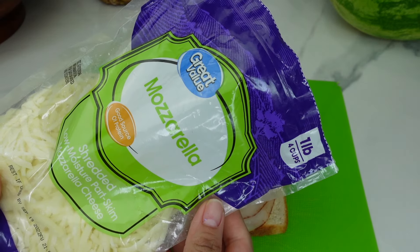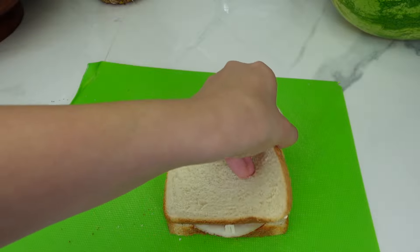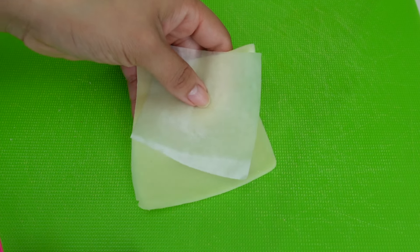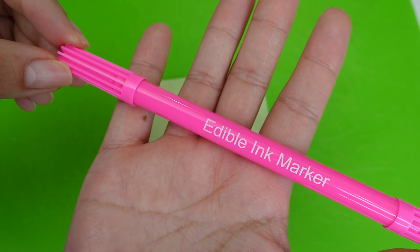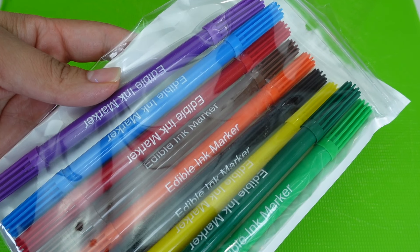lunch meat and mozzarella cheese. I did use my Mickey Mouse sandwich cutter to cut her sandwich. I'm going to use this cheese to make a bow, and I will also be using my edible ink marker.